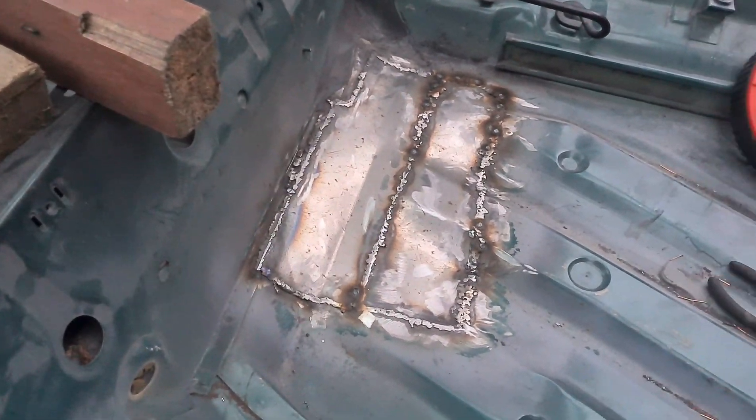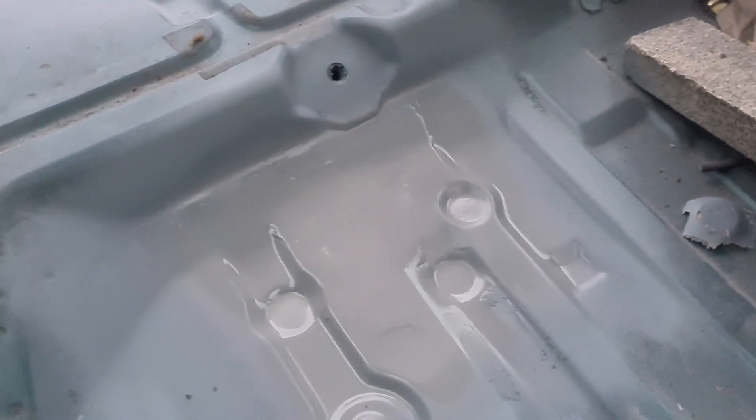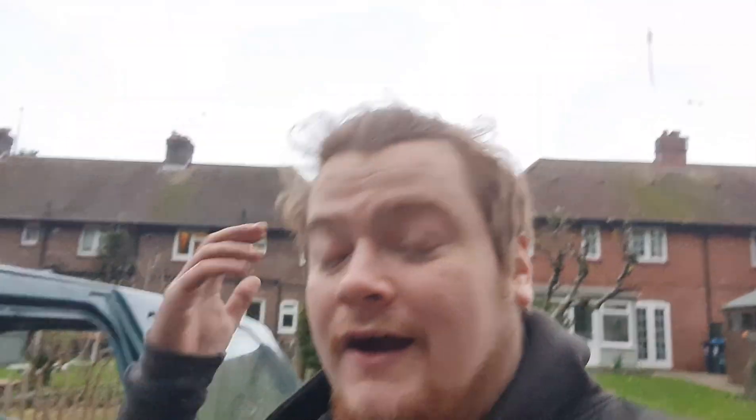It's dirty now but that is the finish we were going for, so hopefully we can achieve something similar — nothing a bit of sanding and paint can't fix. We've done that side of the car now. I'm going to scrap the idea of spraying it grey — I was going to do grey with yellow accents, but I've scrapped that idea. I'm now going to do black and red.